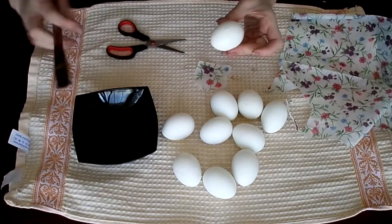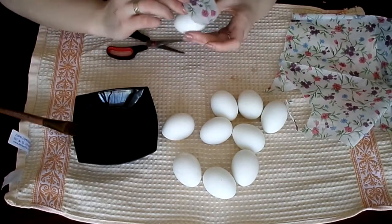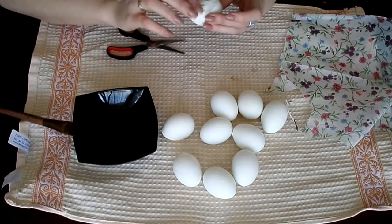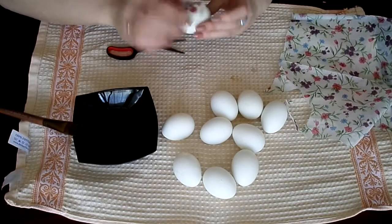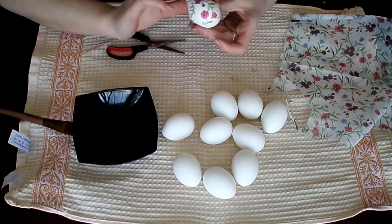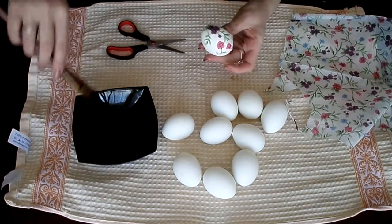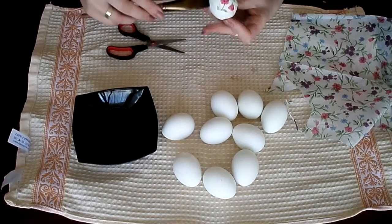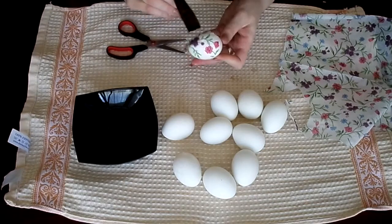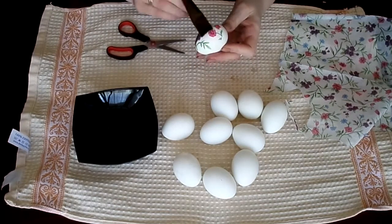Now I will start to put our tissue on the egg. Just gently place it on top, pat it down with your fingers — gently, do not break it because it's so easy to do. Then brush it with your brush dipped in egg white again, just from the center to the sides to get rid of all the air bubbles and smooth it out.